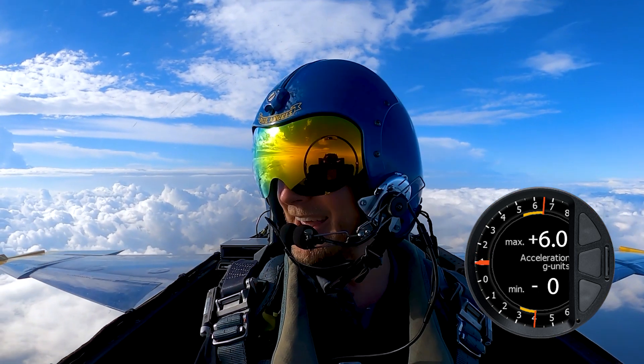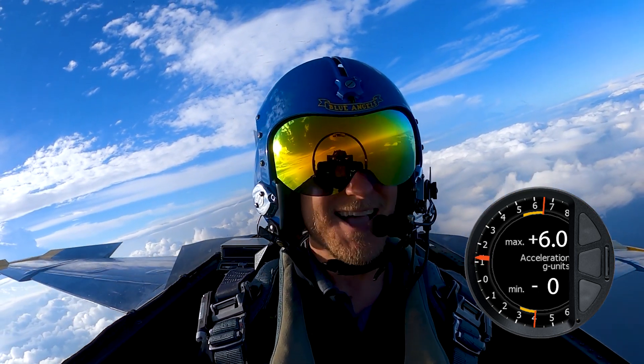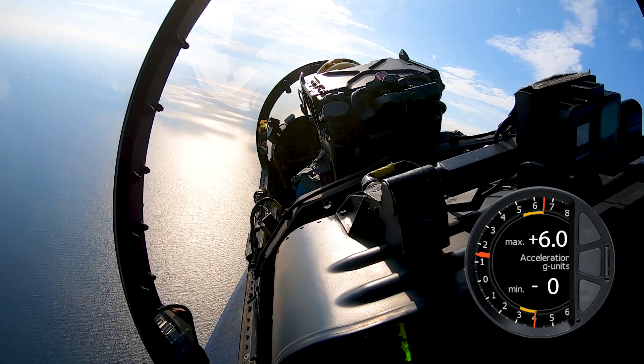How you feeling? I started graying out a little bit, but man, that was a lot. Well, I'm glad you're having fun.